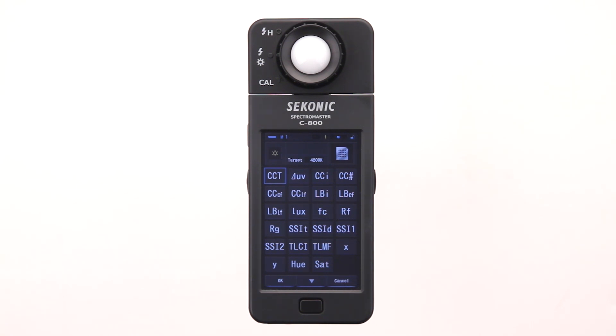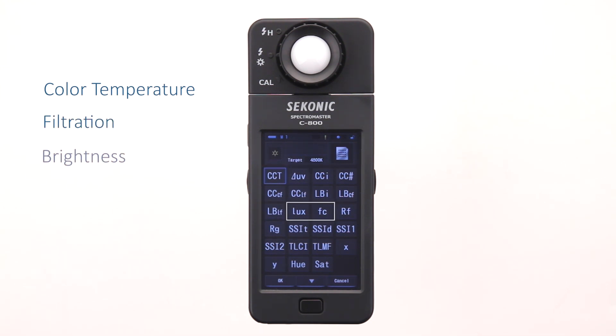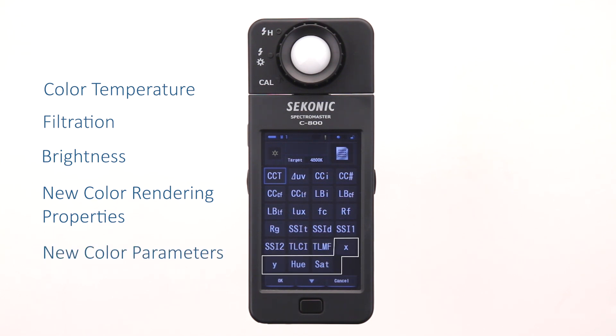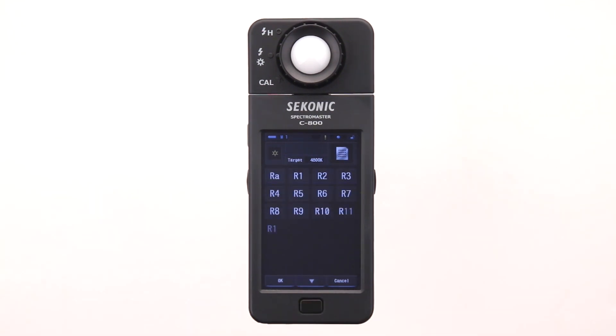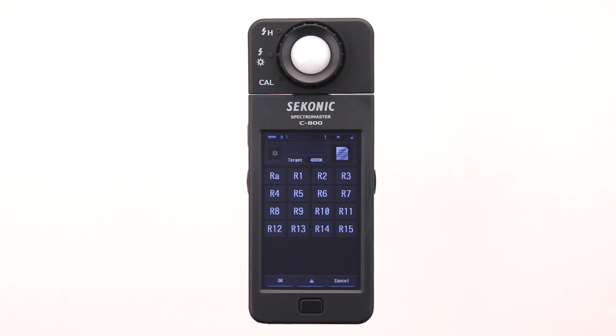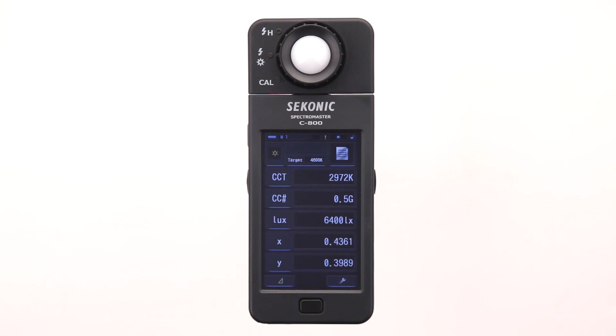The first level deals with color temperature, filtration, brightness, new color rendering properties and new color parameters. The second level lets you display color rendering index values. You will learn more about these in later videos, so let's use the default settings and take a measurement. Touch OK to return to the text mode screen.